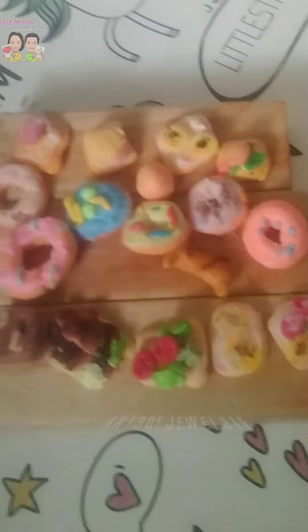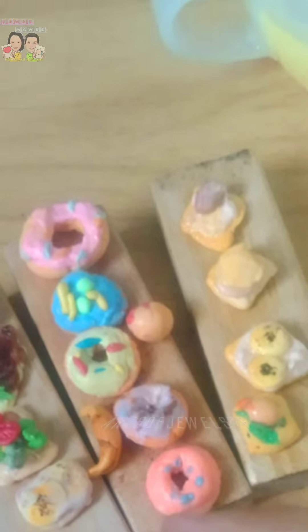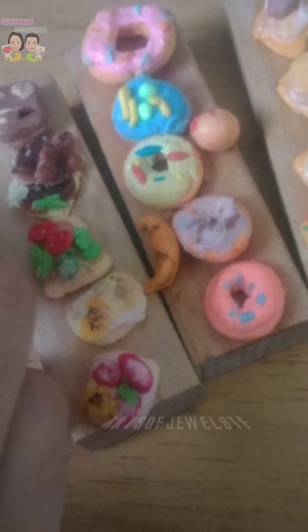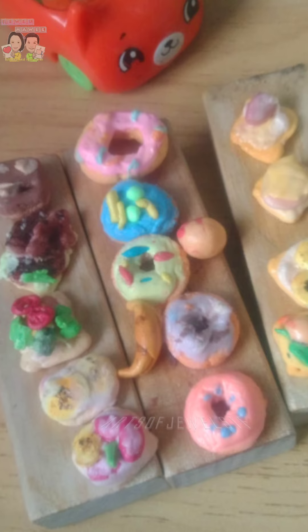Look at them, they are so cute and tiny. They look so real, and they are so cute. I also made doughnuts, bread toast, and yummy more — even a croissant and a cookie dough.